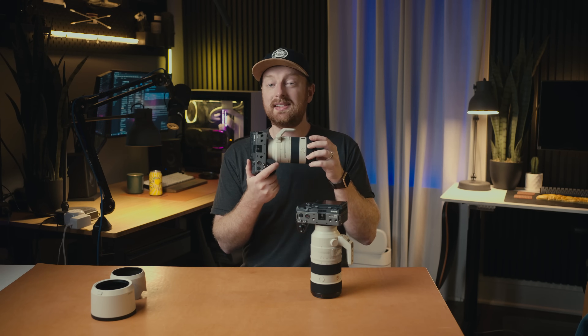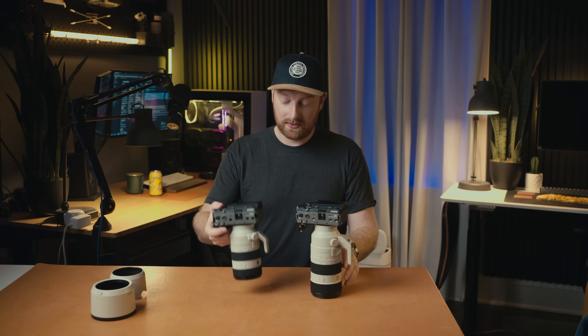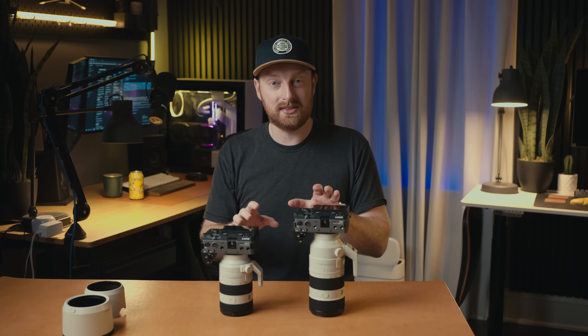If you're traveling and want the lightest kit, the F4 is the clear winner. However, if sharpness and autofocus are your top priority, the F2.8 is a fantastic lens. Another way to look at it: if you have demanding clients who want the best image quality, the F2.8 is worth the extra investment because you can charge those clients to make up the price difference between the two lenses.